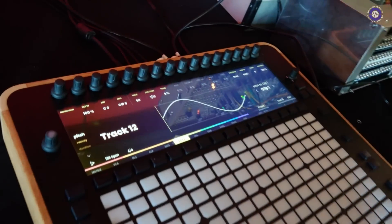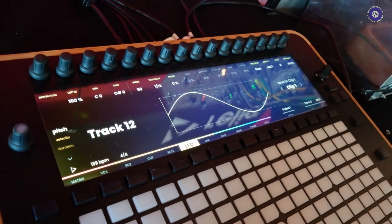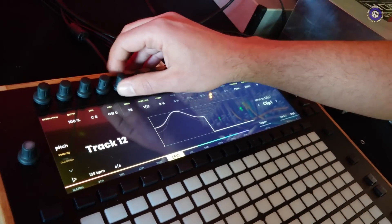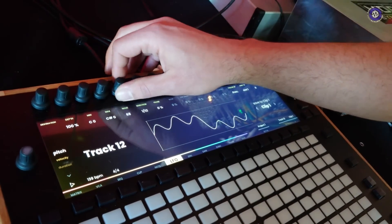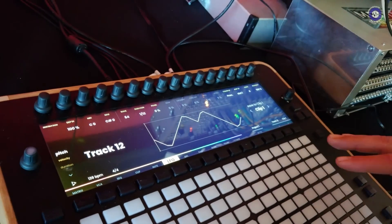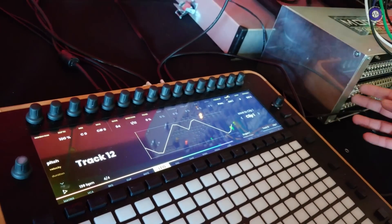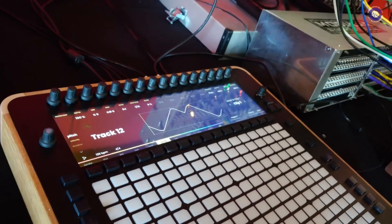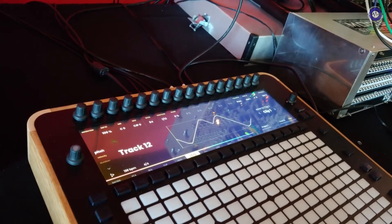Each track comes with an LFO and an envelope. Pretty soon we will be able to draw LFOs on the pads. Right now we have 100 different waveforms that we can interpolate and morph between. These LFOs and envelopes can go out at audible rate up to 25Hz through control voltage, MIDI CC, or USB to any of the other devices.